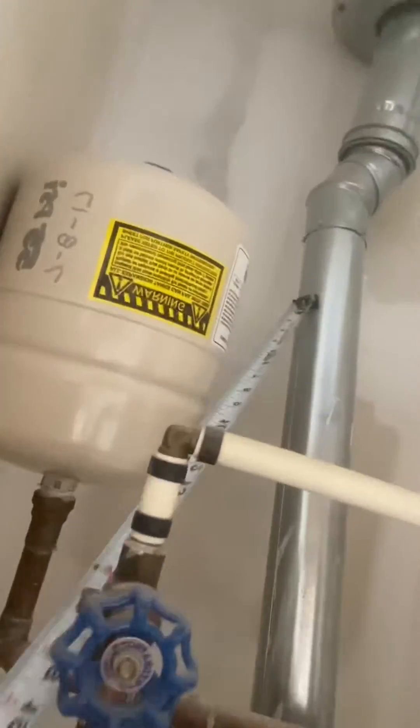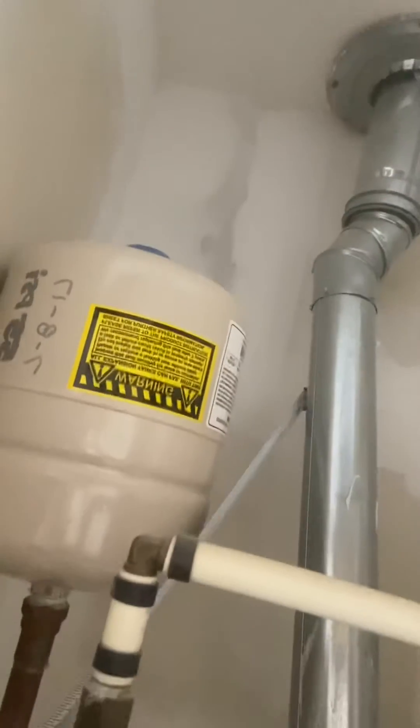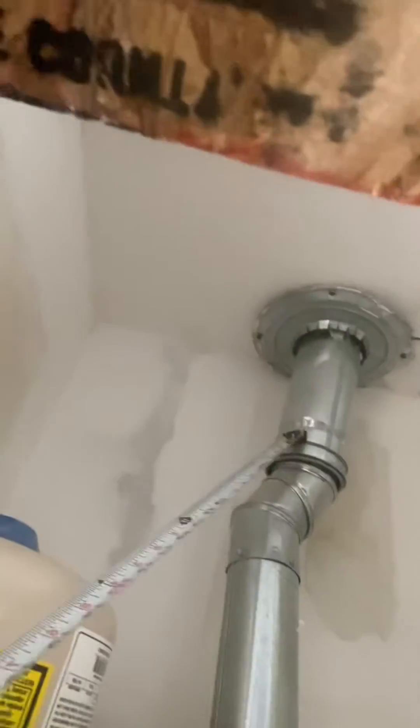Kelly Coach here. Today we're talking about thimbles and vent connectors. This is a good example of a single wall metal pipe coming off of a water heater. Right here is your single wall metal pipe going into your connector, which is your B vent connector.